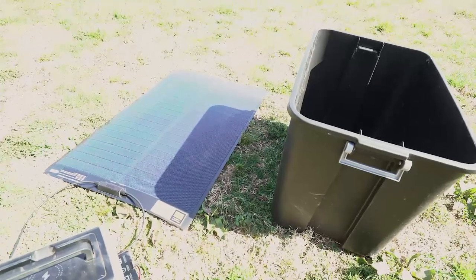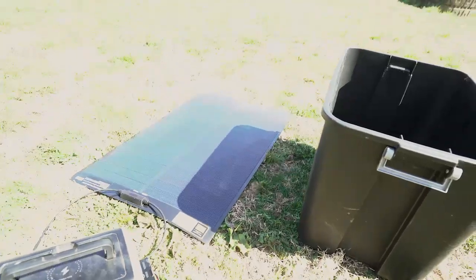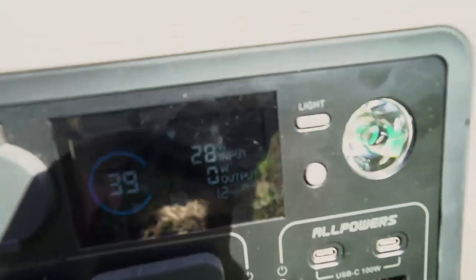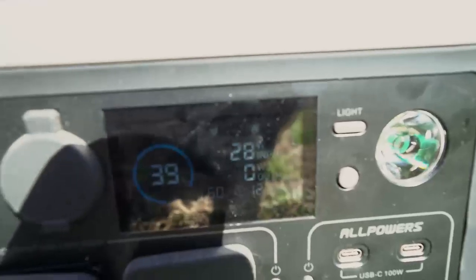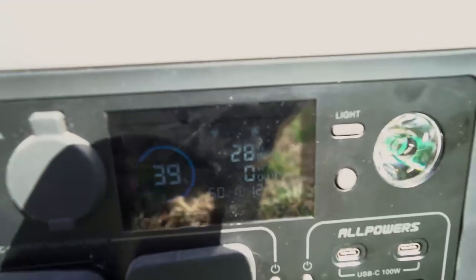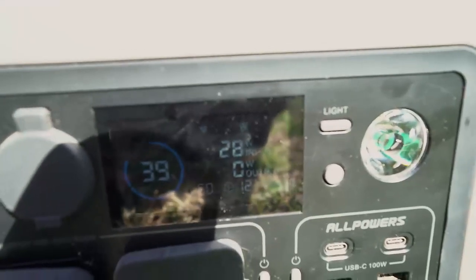Doing a little shade test — probably about a quarter of the panel covered up. Normally you wouldn't be getting any power from a typical solar panel like that. I am getting 28 watts still, which isn't bad at all for that amount of shade. Pretty impressive, and that's why I think these are better when you're using them in conditions that are partially shaded.